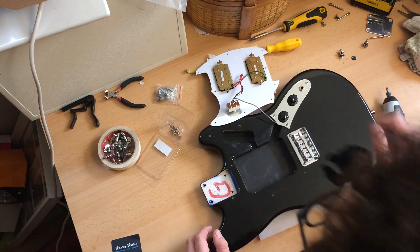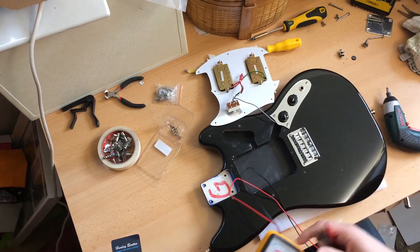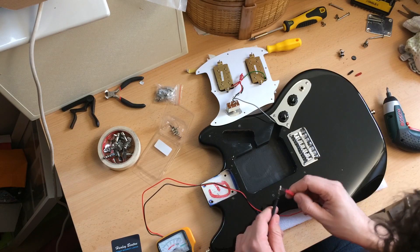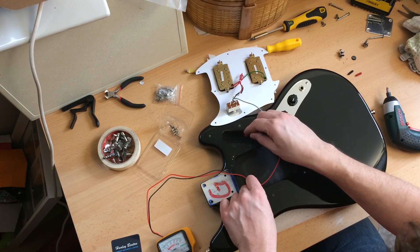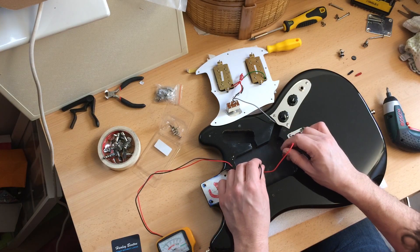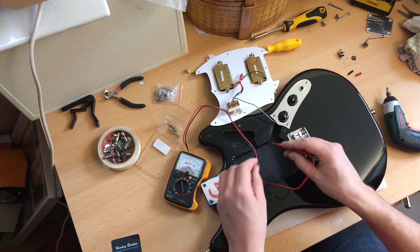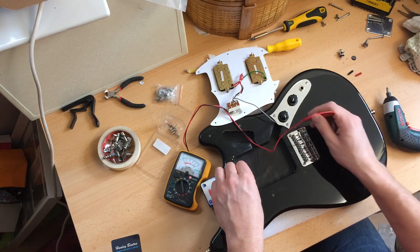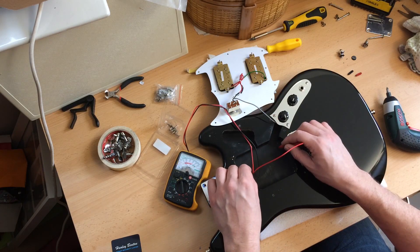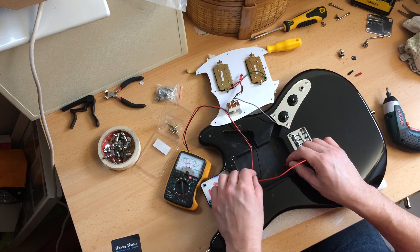I wonder if that's conductive paint. I've got my multimeter here. I don't know if you can see that. It's conducting something, but not a lot.